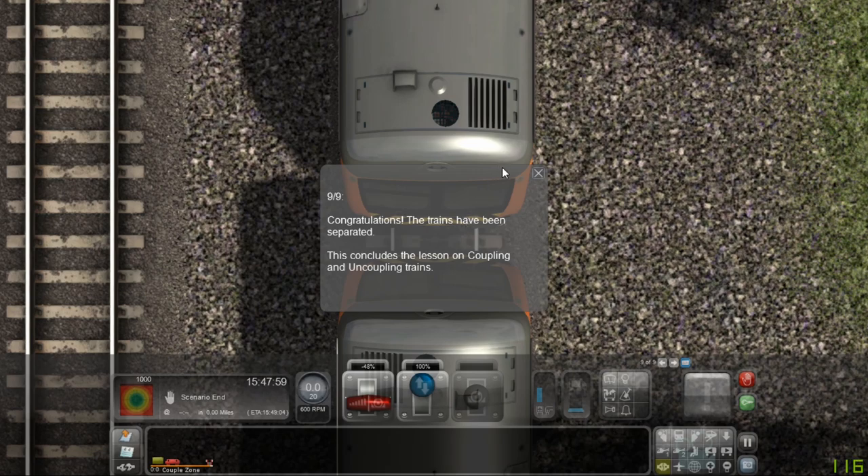Congratulations, the trains have been separated. This concludes the lesson on coupling and uncoupling trains.